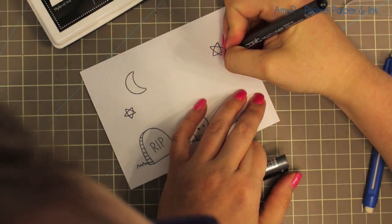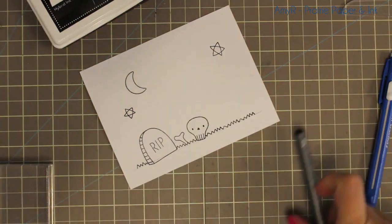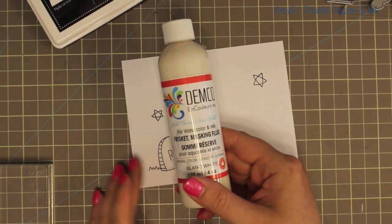I used the little character that I plan on coloring in later and laid that out on the card before stamping the rest of the elements.